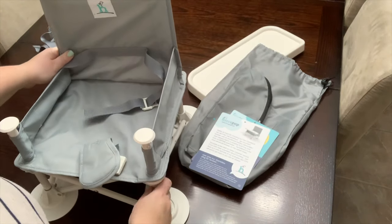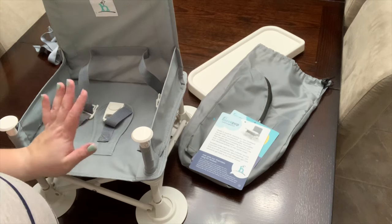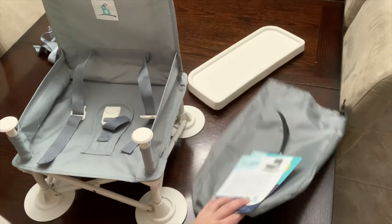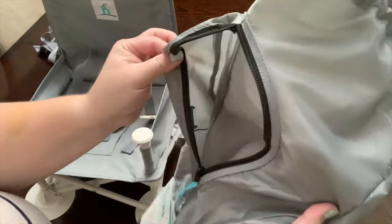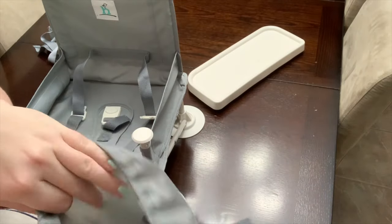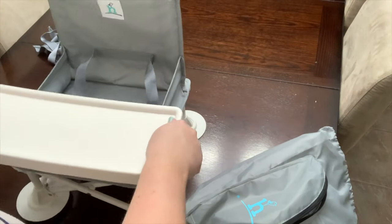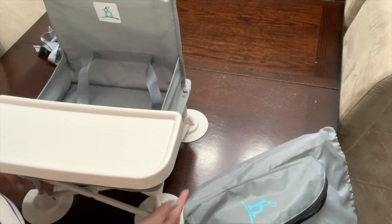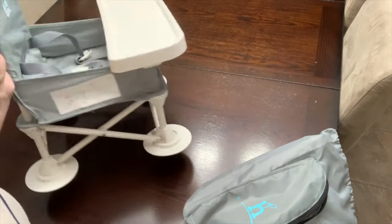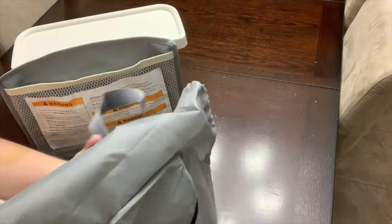It is a super cool chair. She's almost seven months old and she sits in this so nicely. It does come with a little carrying bag, a little pocket for the non-skid pads, and then it comes with a cool little tray — you just snap it right on, and there you go. It's a portable high chair and I love it. There's even a little pocket in the tray — how cool is that? Super convenient.